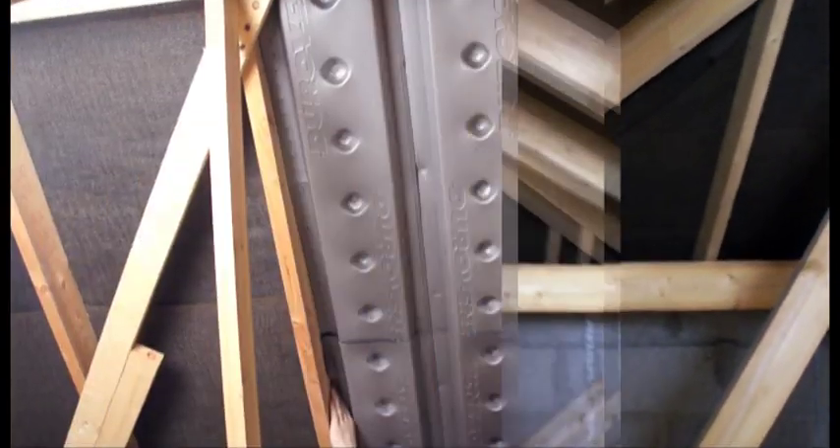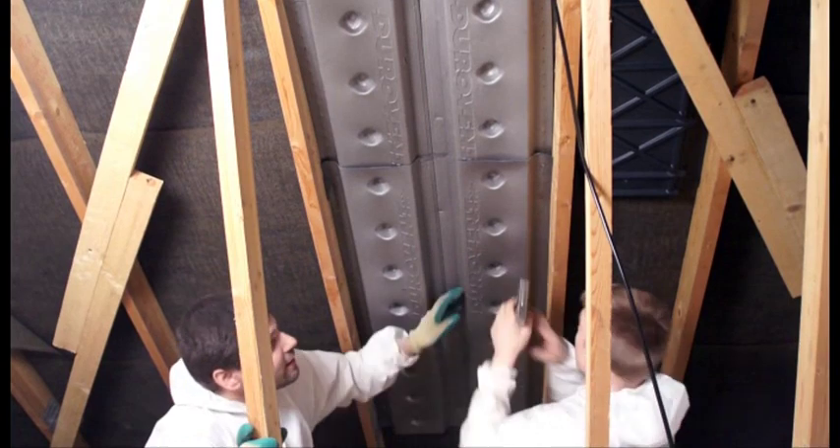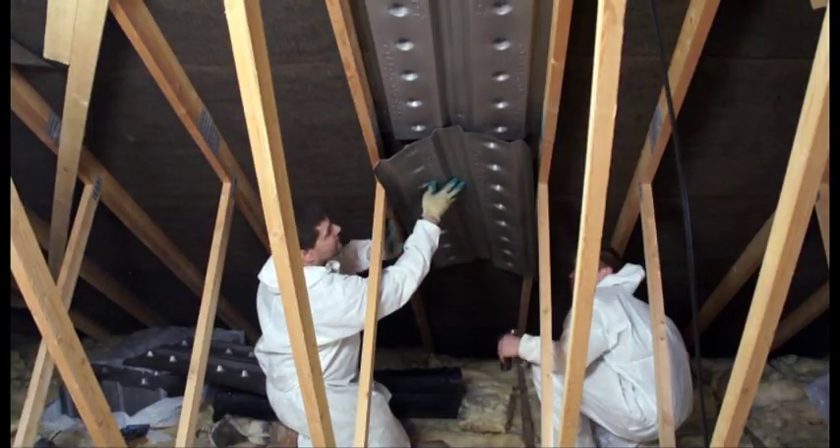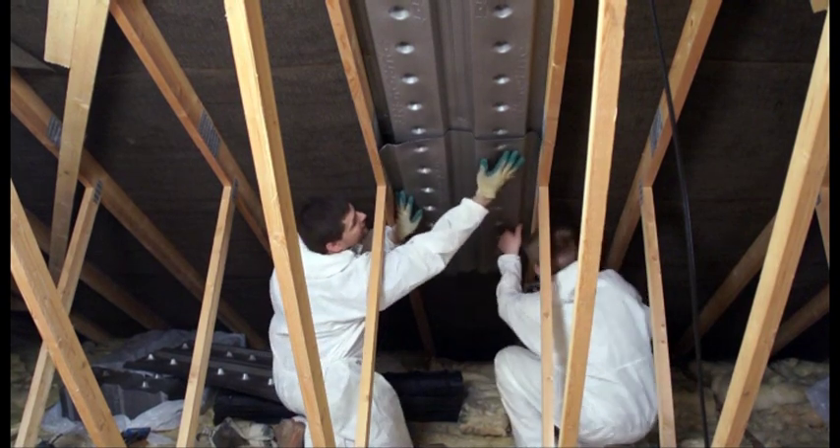Happily, Fusion Insulation has been called in to make sure this never happens again. We are going to convert this old style cold roof construction system to a modern airtight warm roof system.